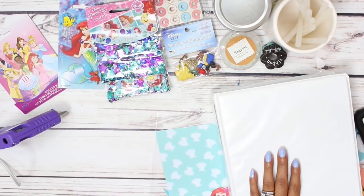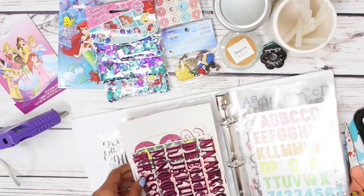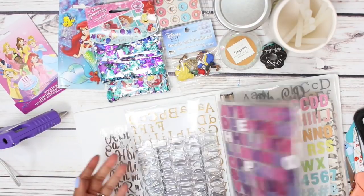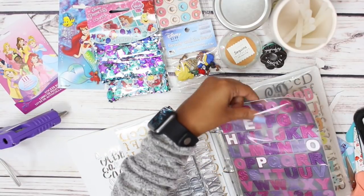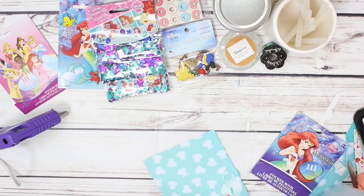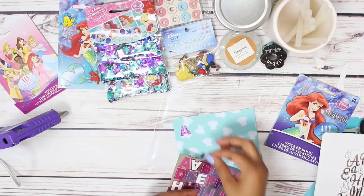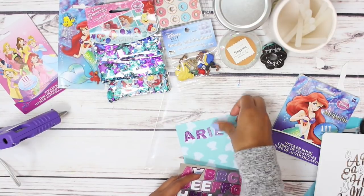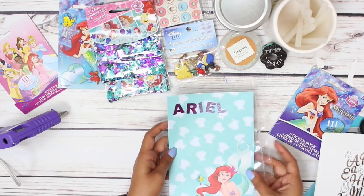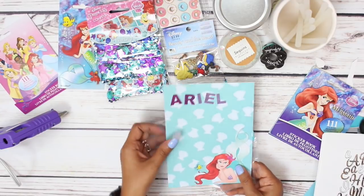If you're new to my channel or my crafting videos, I store most of my stickers in these little bitty binders, and it works amazingly. Honestly, I don't have a lot of alpha stickers - they're not something that I buy consistently, I hardly buy them. I think that looks so cute. It's probably hard to see with the lighting, but we have like some very dark purple to a violet to a light lavender. I think it's so pretty.